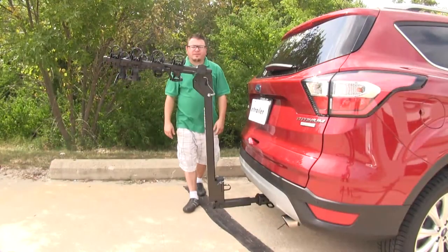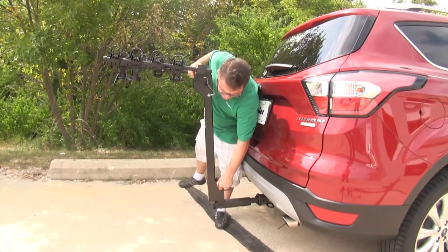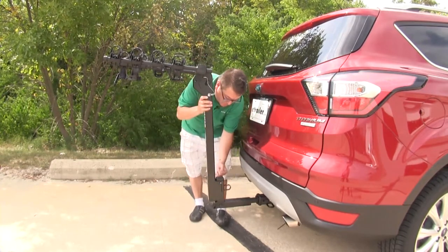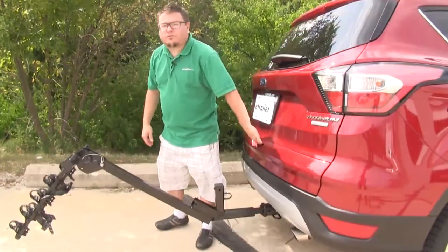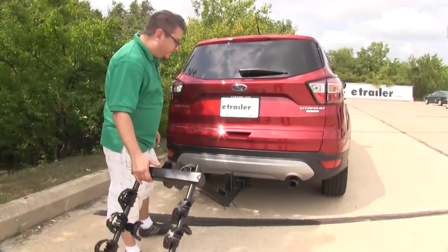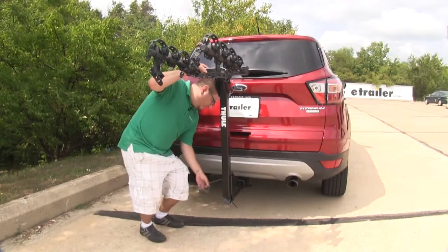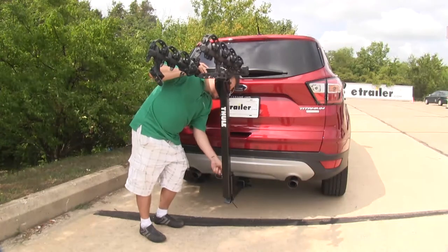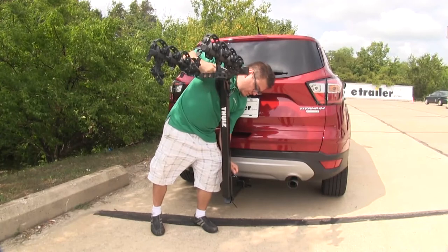It's very common for bike racks these days to tilt away, giving you full hatch access to get to your gear. The Hitching Post Pro is no different. You've just got a pin and clip down here. It's going to tilt down, letting you get into your hatch to remove any gear, groceries, pets. It took longer for the hatch to go down than it's going to take for me to get this back up. Very easy to operate — just stick that right back in, line up your holes, and you're good to go again.